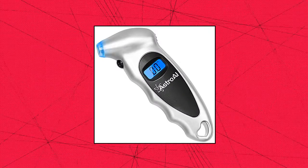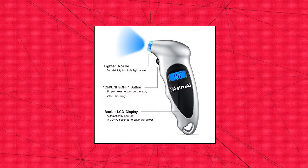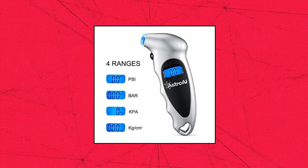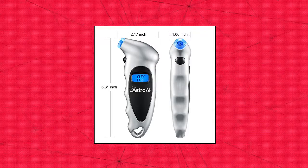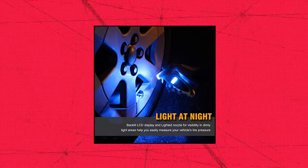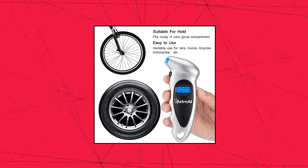Astro AI Digital Tire Pressure Gauge. Check out our video on the left side and take a quick tour of the Astro AI Tire Gauge. It features a backlit LCD display and lighted nozzle for visibility in dimly lit areas. Designed to maintain correct tire pressure, reduce tire wear, and extend tire life. The digital display reading is shown instantly and clearly — no longer do the guesswork of analog gauges.